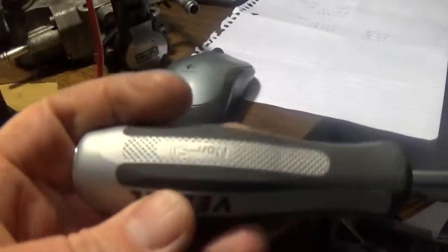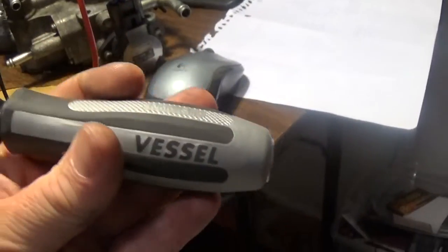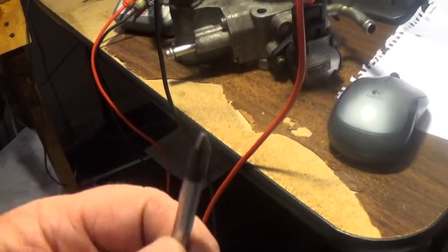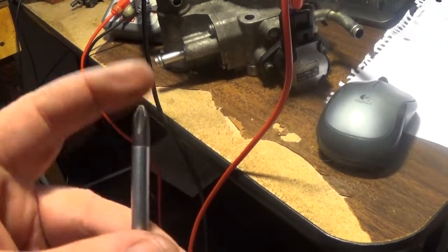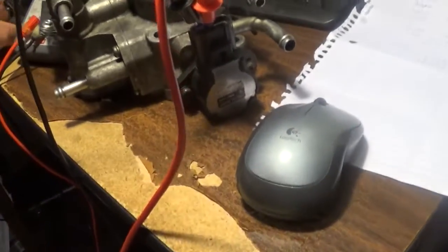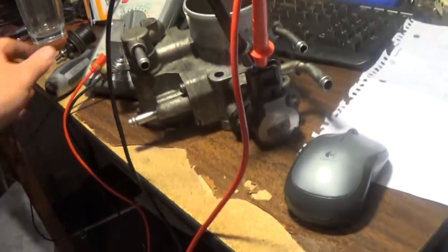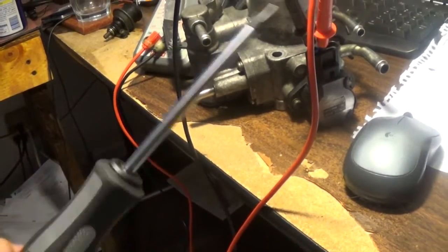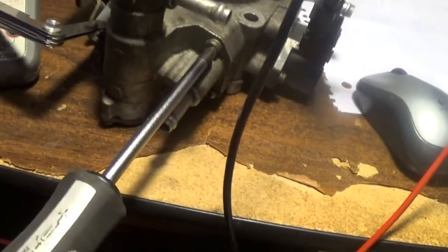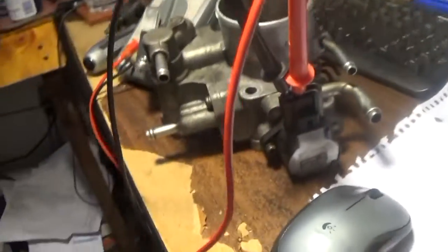You definitely want to get a JIS screwdriver — I'll put a link in the description. These are Japanese screwdrivers and they're not Phillips. Don't use Phillips screwdrivers on Japanese cars. You can use these on American cars too and they're better than a Phillips screwdriver. Once you use one of these you'll never go back — they're just a way superior screwdriver, and definitely necessary for Japanese cars because you'll just strip them out with Phillips.